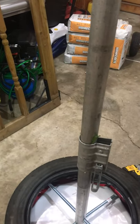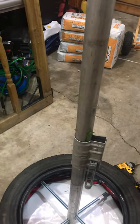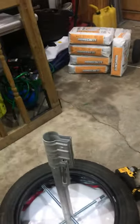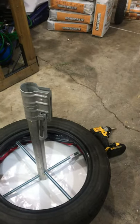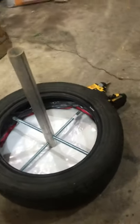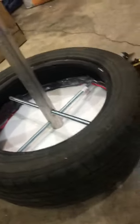For tetherball you need a 10-foot pole, so you put an eight-foot tube inside and hit those wedges tight. But if you ever want to move it, just undo the joiner and you'll have a short tube with the tire that you can put to the side and roll it around.